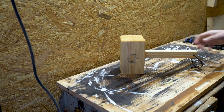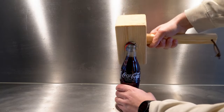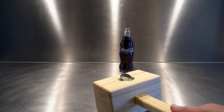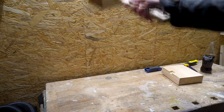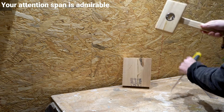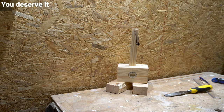And now when it's finished I can quickly show you how well-designed and versatile it is. Thank you for watching.